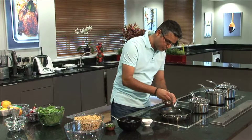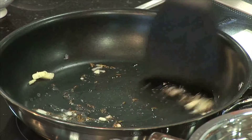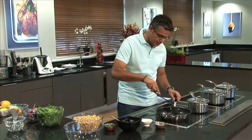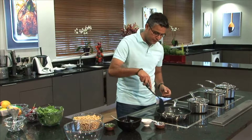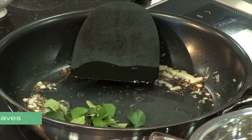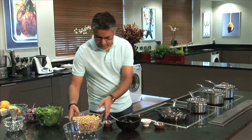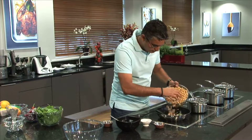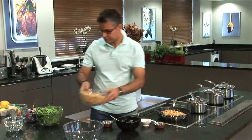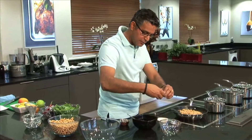All the spices have to be in the oil — they need to crackle, they need to open up. We don't have to colour the garlic or the spices; they just need to pop open. Now throw in a handful of curry leaves, just sauté quickly, and then add the chickpeas.